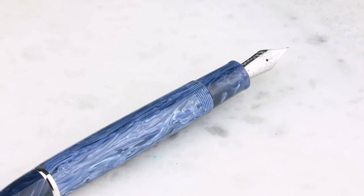It's got a roller clip. It is a piston filler, and it comes with a steel Yovo nib. Available in extra fine, fine, medium, broad, and a 1.1 stub. And it's under $200, which is super awesome — a really nice piston filler.